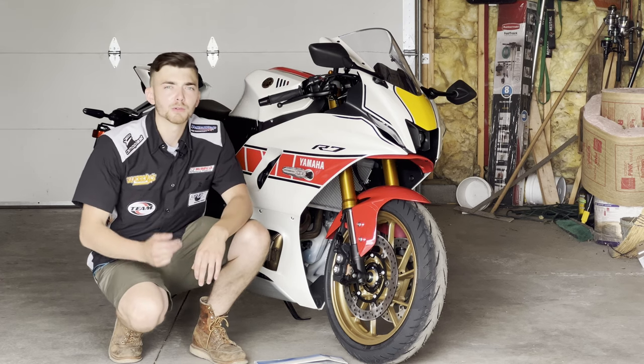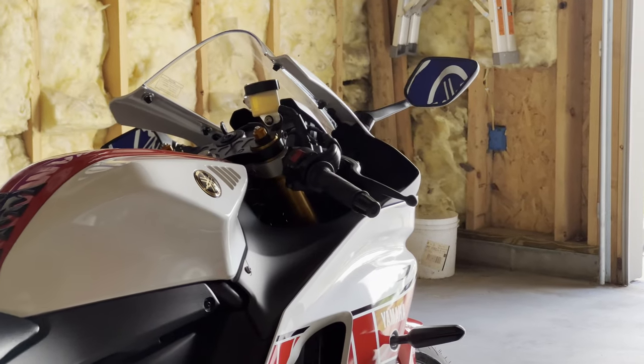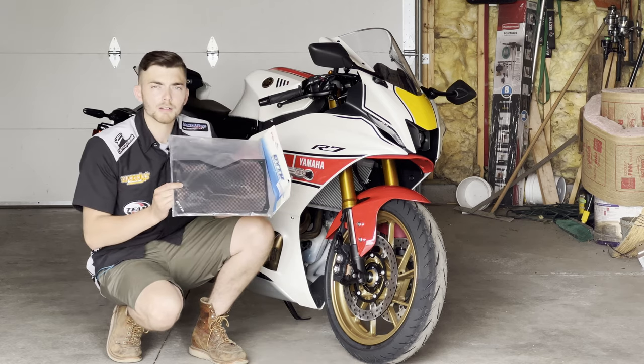What's up guys, welcome back to the channel. B-rad the Builder here. In today's video we're going to be working on this brand new Yamaha 2022 R7 and we're going to be installing this radiator guard, so stay tuned.